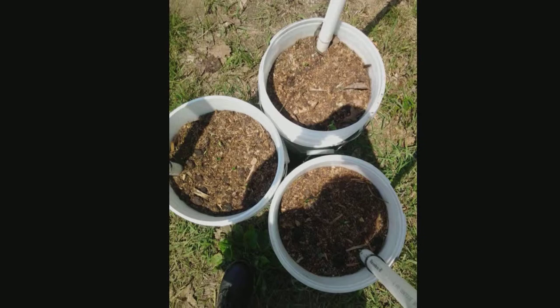Two days after that they started to break through the top of the soil, and four days after that this is what they looked like.